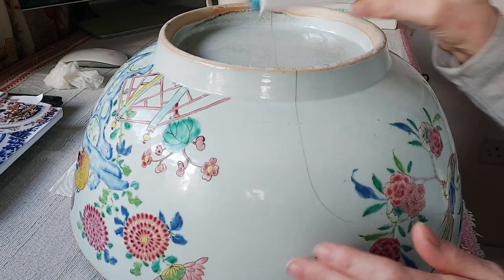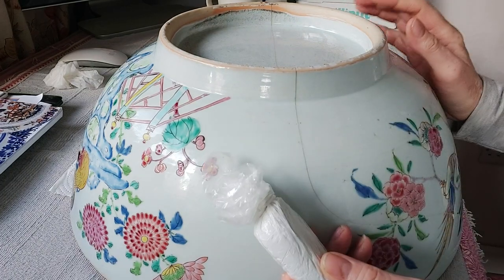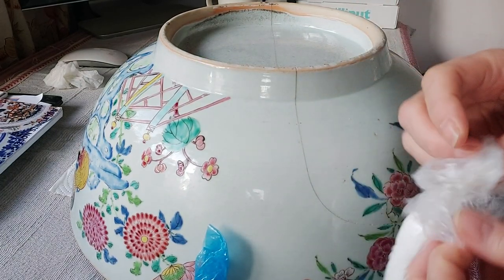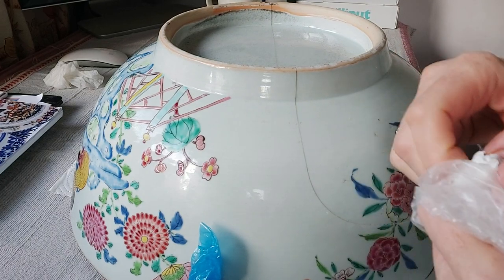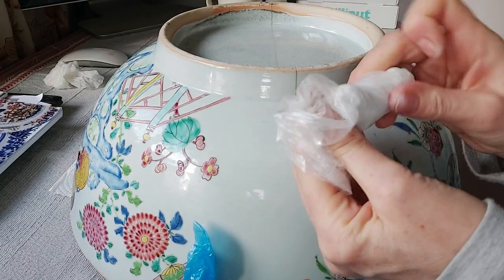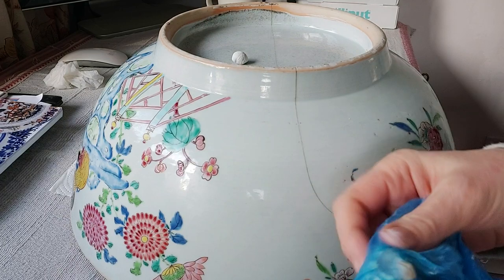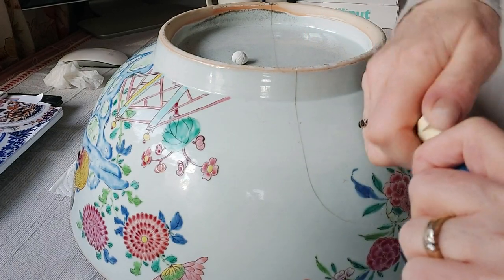Now once that's done we're ready to fill in. I use a product called Milliput — there are plenty of other products on the market, but I find Milliput is probably the best product. It's very easy to use. It comes in two parts. What you want to do is take the first one — the white — and take a bit off. I tend to roll it into a round ball. Always make sure you put it straight back into its film otherwise it may dry out.